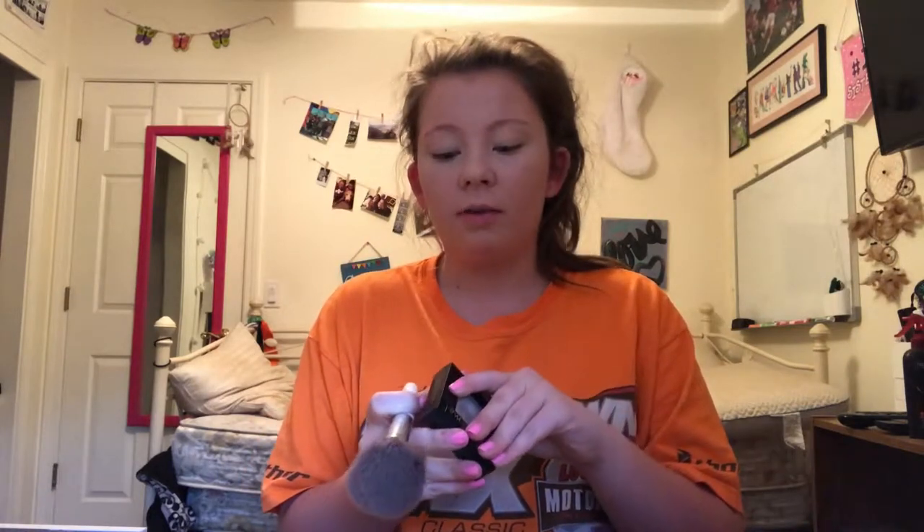This concealer honestly sucks, but we're just going to have to make do because it's the only concealer I have. So next I'm going to take my Maybelline Fit Me powder and this e.l.f. powder brush, and put that all over my face to set all of the liquids.